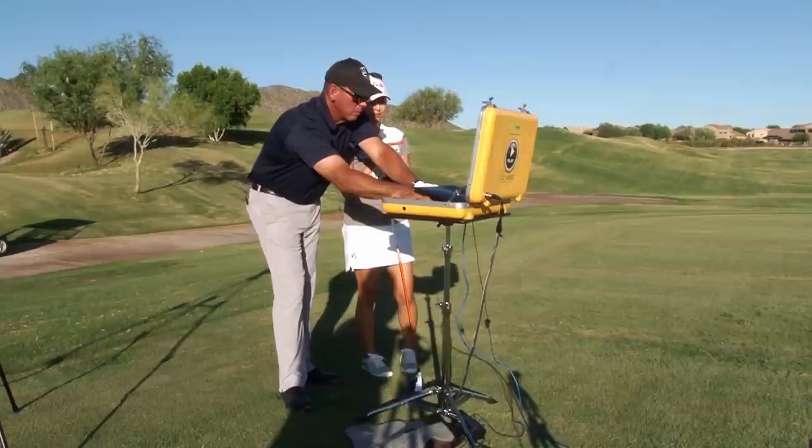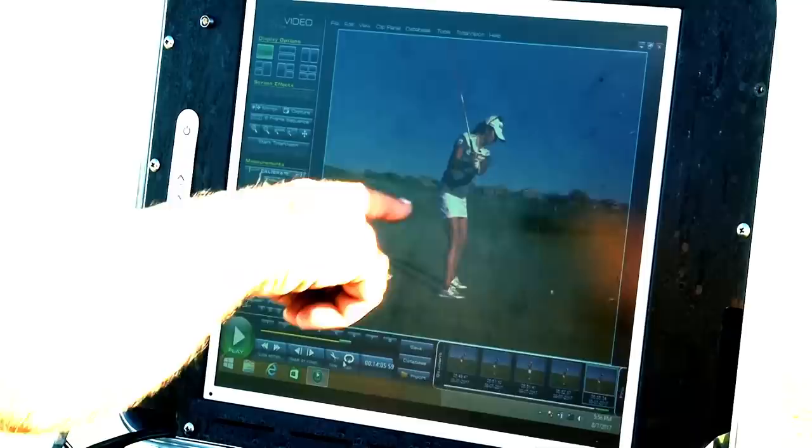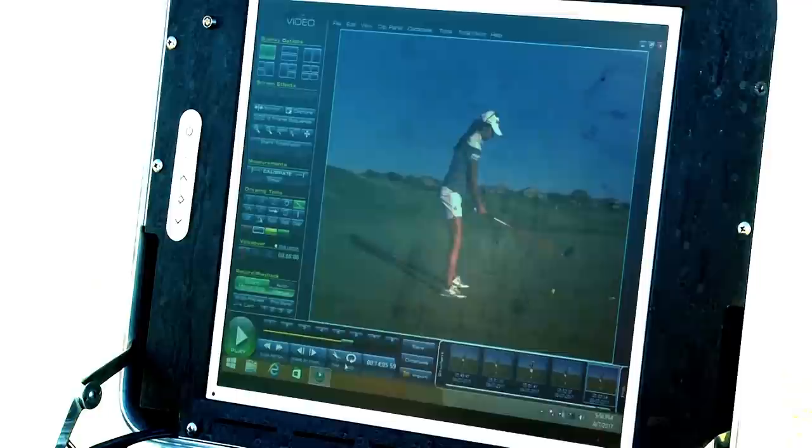Now we're going to make a practice swing where we do what we talked about — go to the top and feel like your elbows stay level. We start down and your elbows are staying level — that's actually perfect. If your elbows stay level, it's really hard for the club to fall behind your hands. If they stay level, it works the club out.